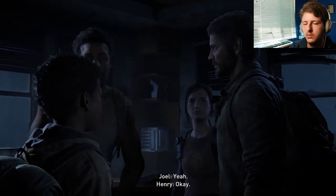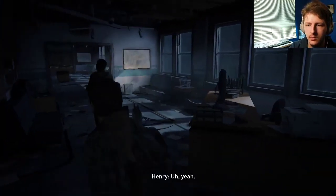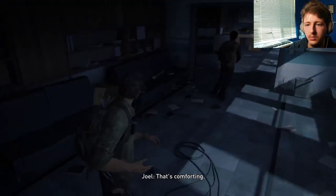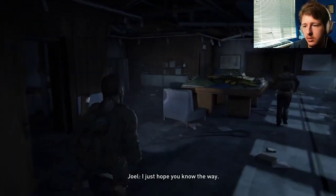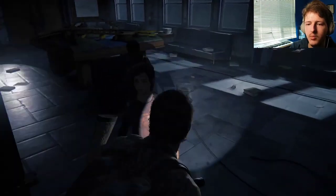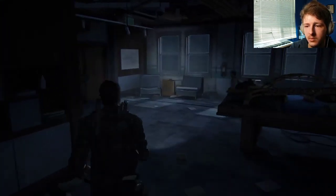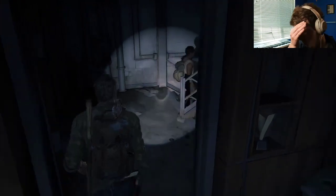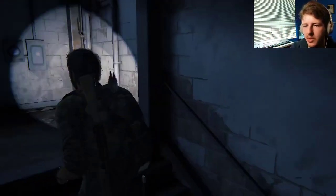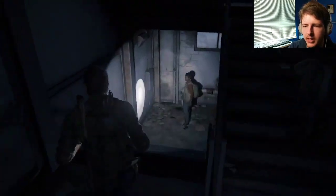All right, y'all stay close, okay? You tried this before? Uh, yeah. That's comforting. Relax, old man. I just hope you know the way. Oh, there's something over here. Good. Can you move, Ellie? Thank you. This way. What about up here? Nothing? Okay, I wanted to look. Look — both of you guys are following me. Look at that.